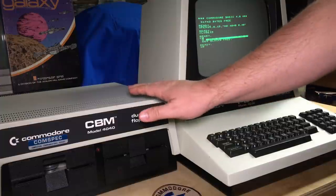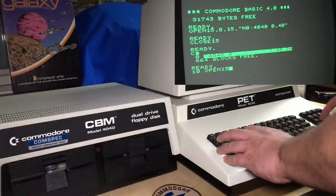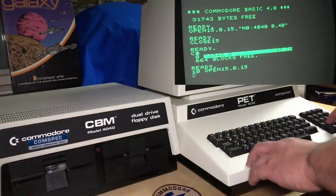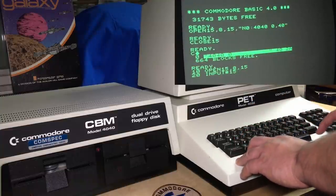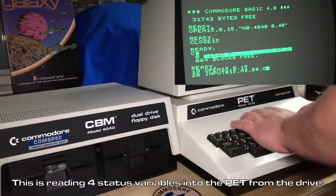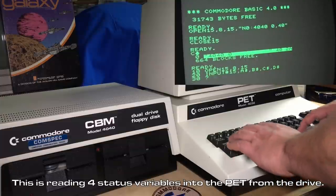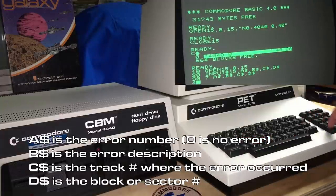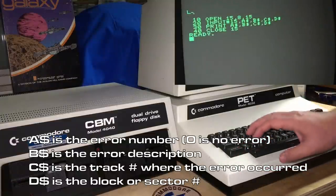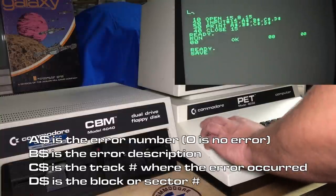I'm just going to write a little program called 'status'. What this does is reads the command channel to check for errors in the drive. We'll open 15, comma 8, comma 15. Then we will input from file number 15 — A string, B string, C string, and D string — and then simply print those out. Then we'll close the channel and try running that. It should report that everything's okay. Now I'm just going to save that.